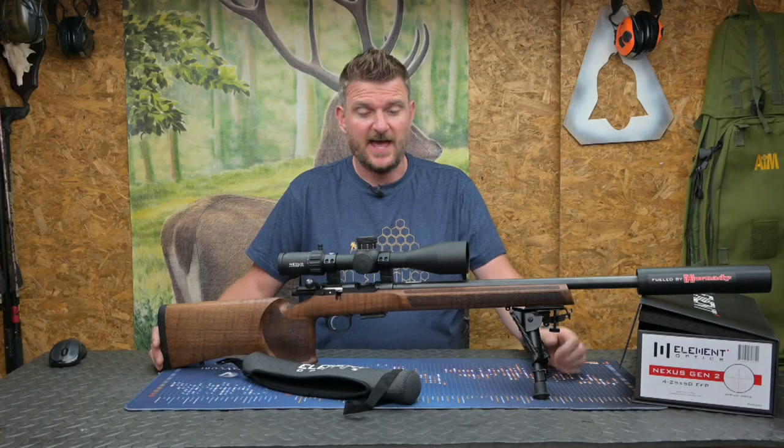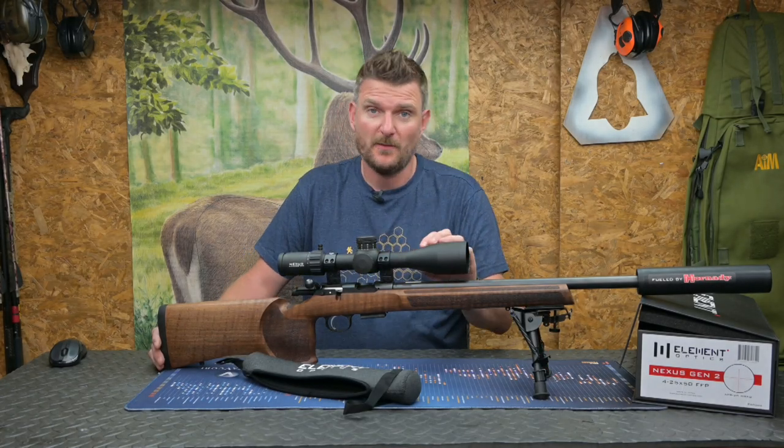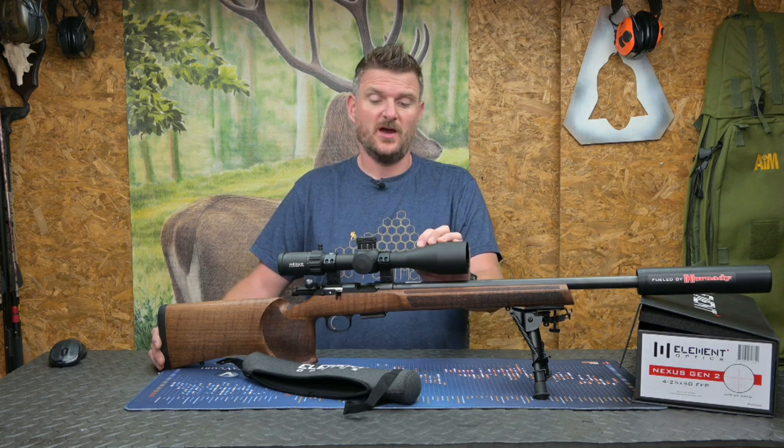Welcome to Chris Parking's Shooting Sports. Today we've got the full review on the Element Optics Nexus Gen 2 scope.